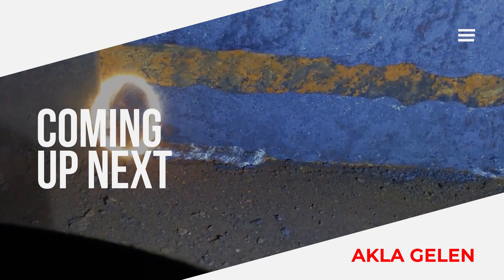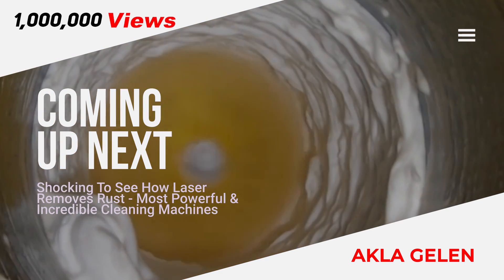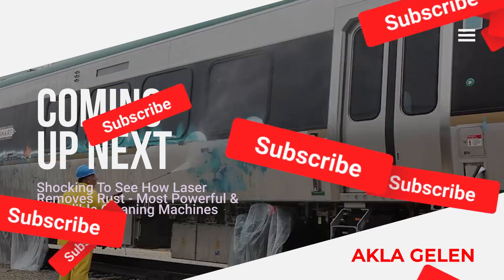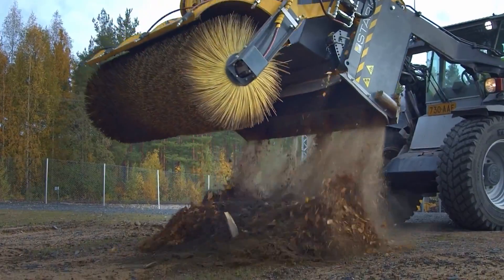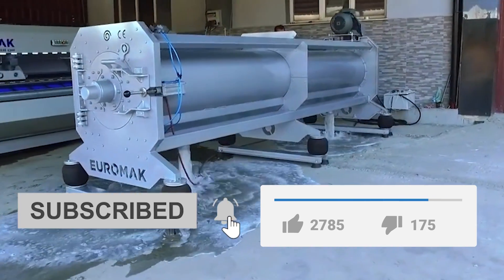Hi everybody! In this video we will show you cleaning machines and cleaning methods. As technology developed, so did cleaning machines. In particular, laser cleaning can impress and shock you. Also, you can relax while watching the cleaning processes in the video. Please subscribe to our channel and like the video. Let's watch our video now.